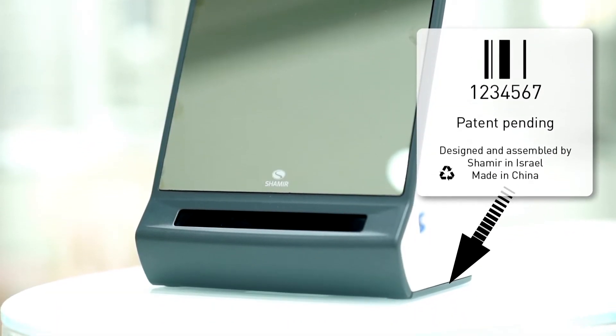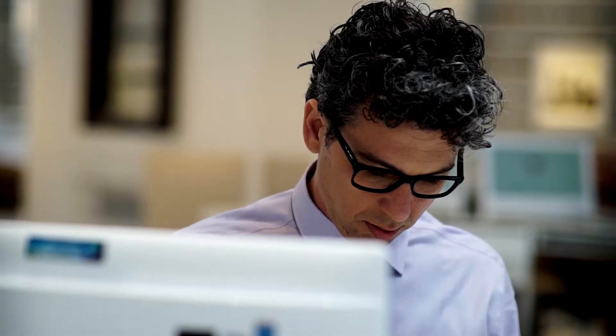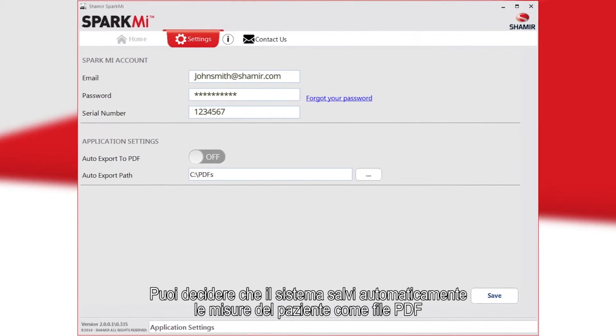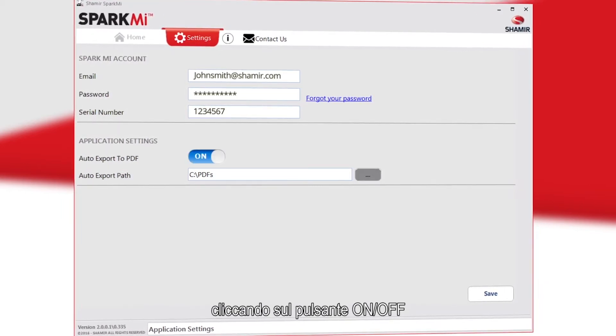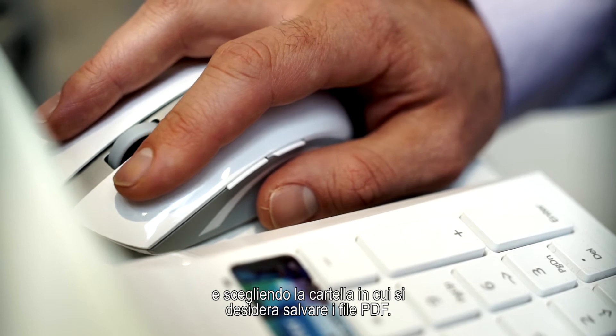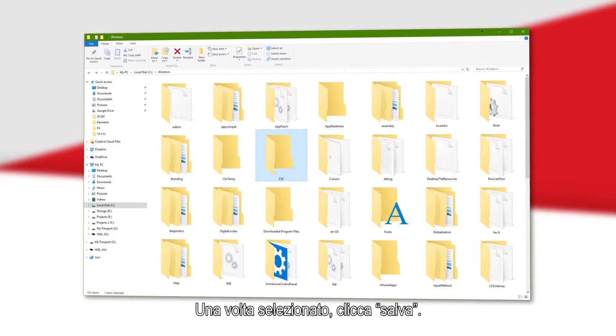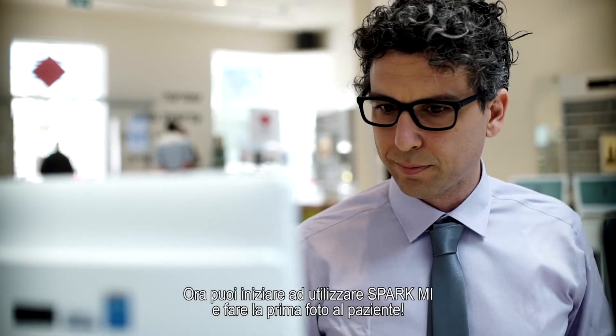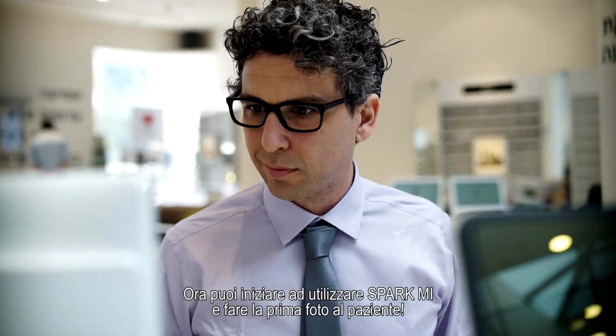You can elect for the system to automatically save your patient's measurements as a PDF file by clicking the On/Off button and choosing the directory where you would like to save the PDF files. Once selected, click Save. You are now ready to begin using your device and take your first Spark Me patient photo.